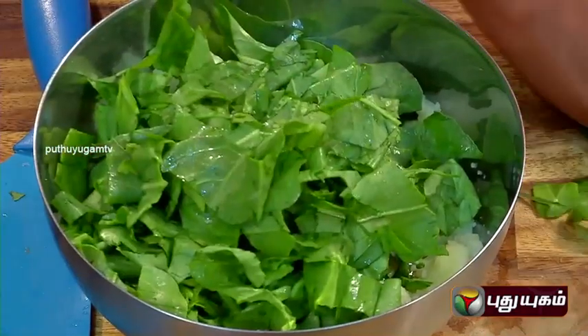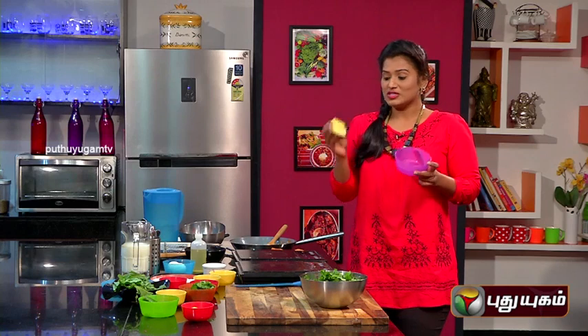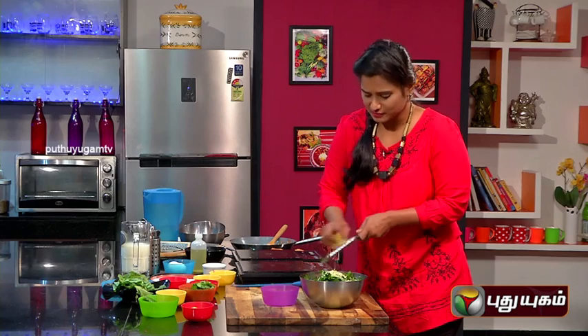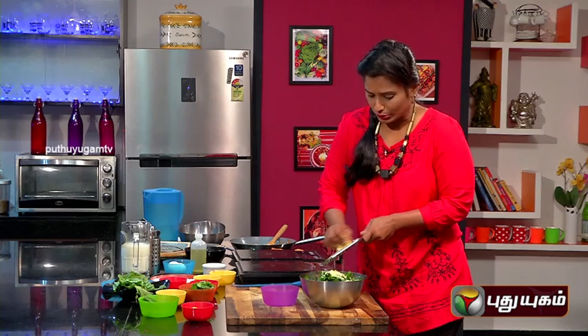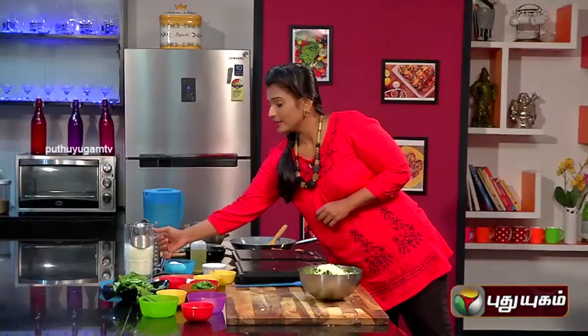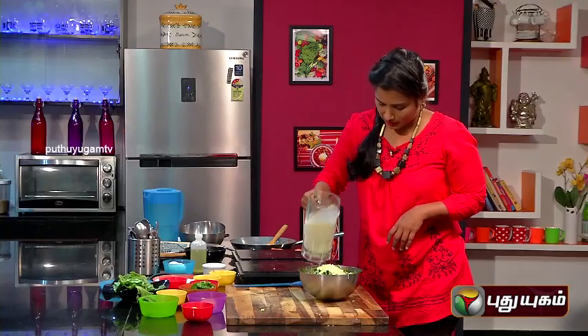We will mix all cheddar cheese together. The next ingredient is cheddar cheese. We can use cheddar cheese in the snack. It will heat like this. Now we can mix this — that's a nice taste. Now let's mix the cheese, then add a little milk.